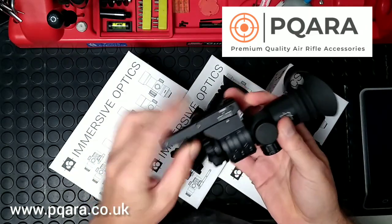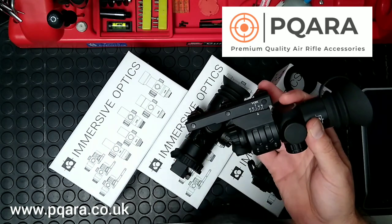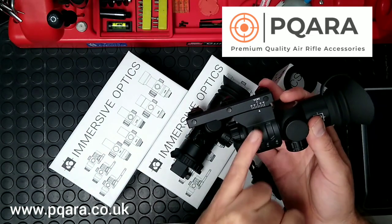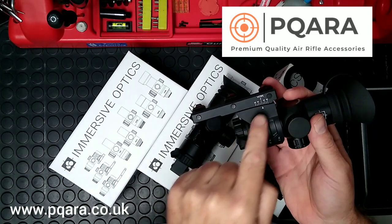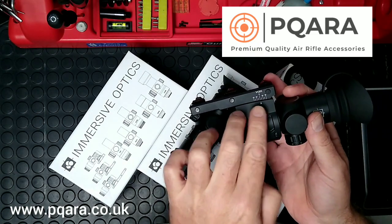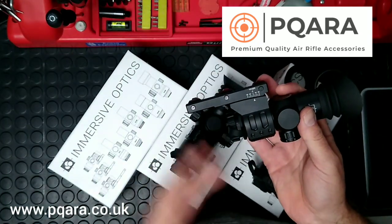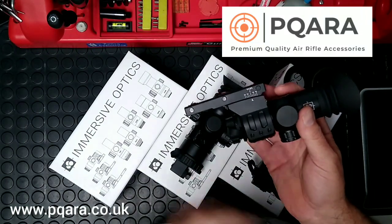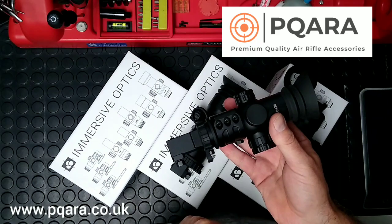The mounting system is on a cradle, so once you've got it on the rifle and you choose your distance that you're going to zero, you can just slide this cradle or sled forward or backwards to bring the pellet up and down to really help get it optically centred, and then just a few clicks left and right and up and down and it's ready to go.